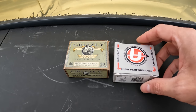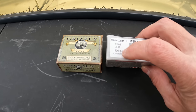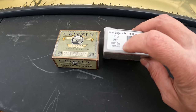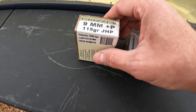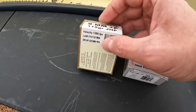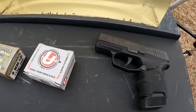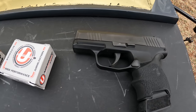This time we're working with some hot mamas — the Underwood Plus P Plus 115 grain jacketed hollow point, claiming 1400 feet per second on the box. We're putting them up against the Grizzly nine millimeter Plus P 115 grain jacketed hollow point, which calls for 1350 feet per second. So even though one is Plus P and the other is Plus P Plus, they're at pretty comparable advertised speeds.